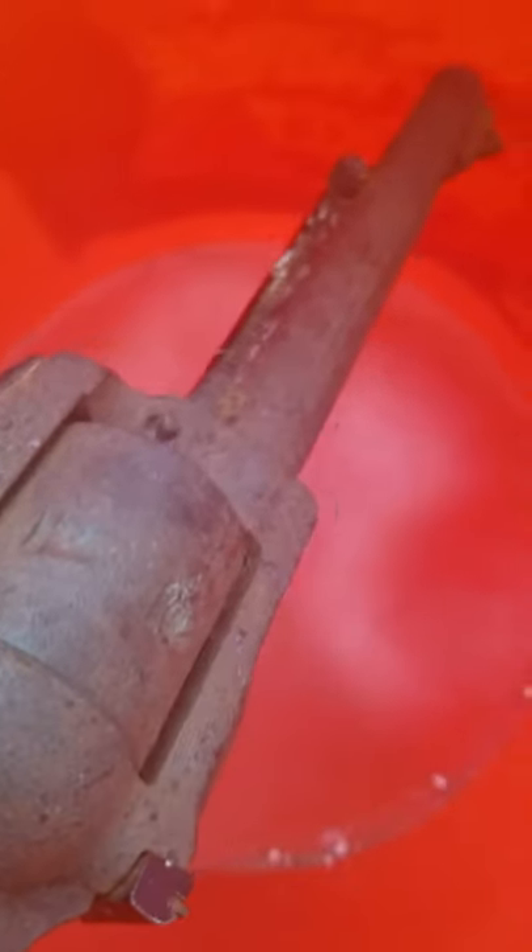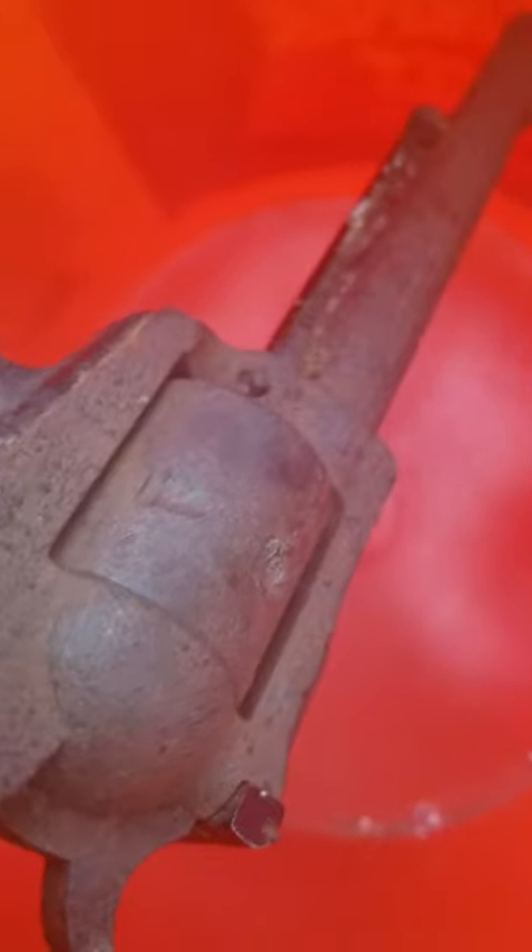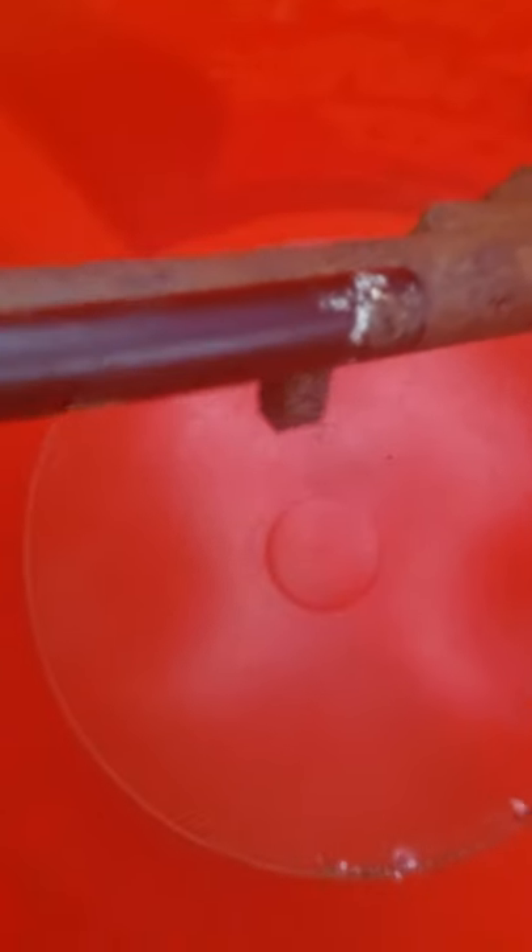Today we're going to be restoring an antique river — this has been buried and burnt on burned trails in Chatsworth, California. All that rust, this is not coming back. A really good friend of mine gave me this as a birthday gift, and it looks like he tried to clean it.